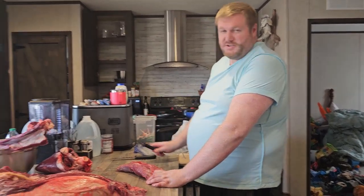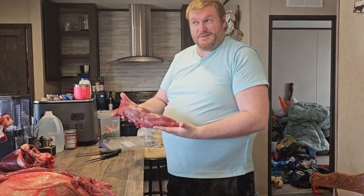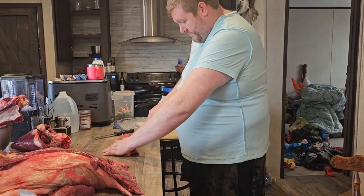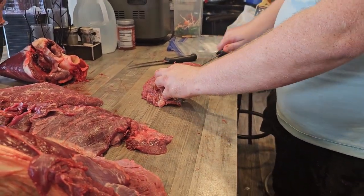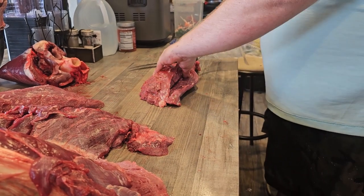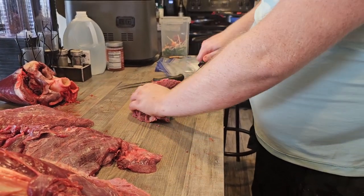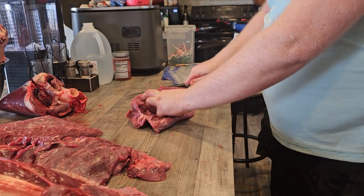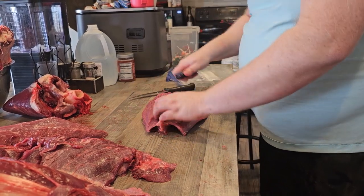Hey guys, welcome to another video. Hopefully you've watched the hunt of the eland — you can see we're processing the meat right now. This right here is a tenderloin. For those of you that whitetail hunt, it's about the size of a deer back strap. Full disclosure, we've never had eland before, so this is going to be a first for us. You're going to join along with us and learn if it's any good or not.